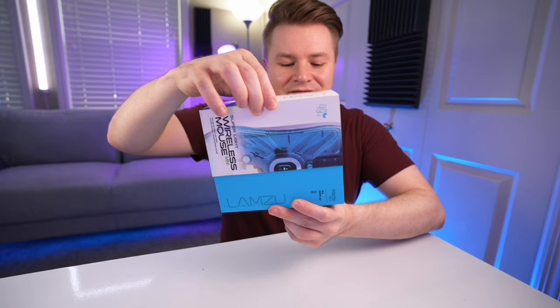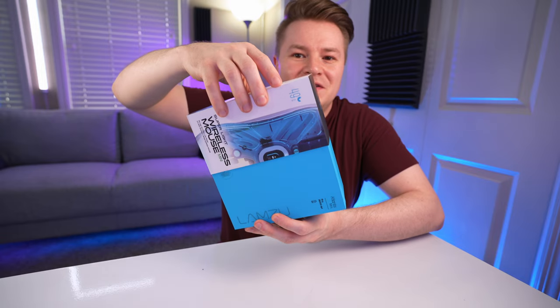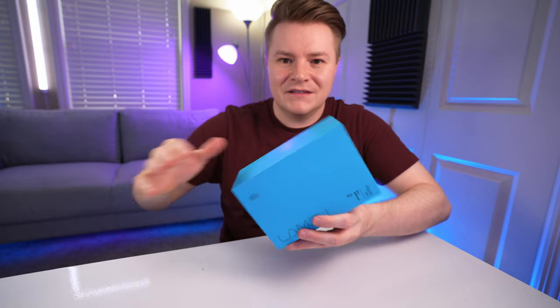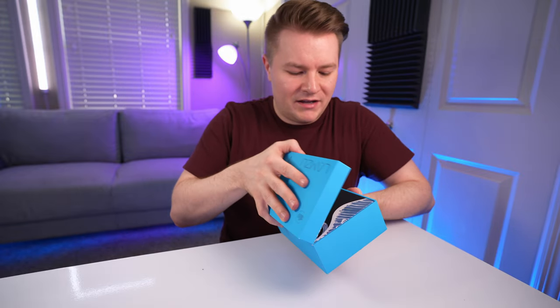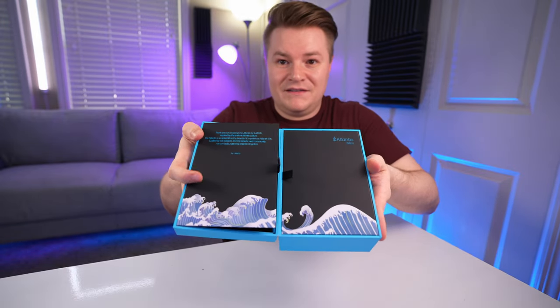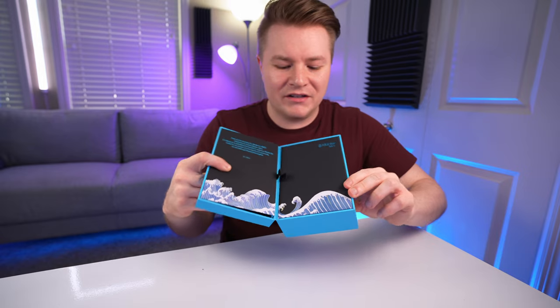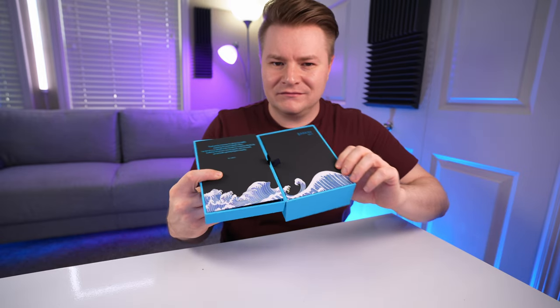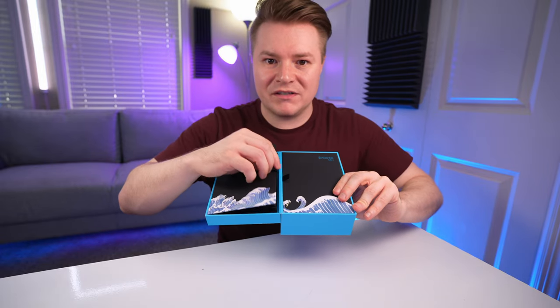So let's not waste any more time. Classic Apple fashion — the slow pull. I like this color blue. This is fancy packaging, I'm not gonna lie. Sometimes I really appreciate good packaging, and other times I'm like, I just would have rather you saved some money and saved me some money.